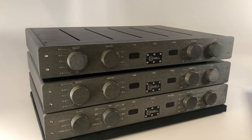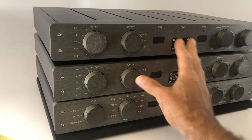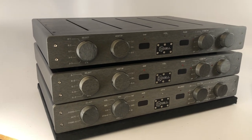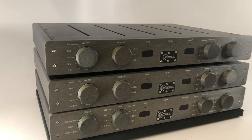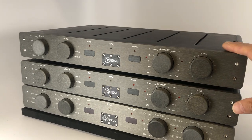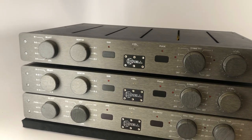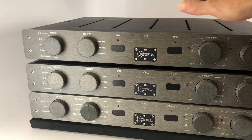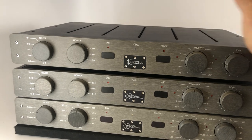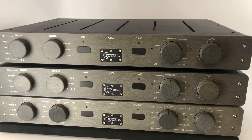Now if you wanted to go a step above that, you would do what we've done here, which is essentially split the duties of the line stage to both left and right channels independently in two separate chassis. That's pretty esoteric and goes very, very far — but that's what this hobby is about and a lot of the fun comes from it. You would crack these open and assign some DIP switches so that one preamplifier becomes the left channel and one becomes the right channel.